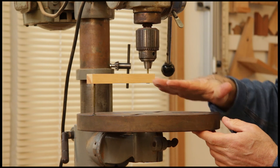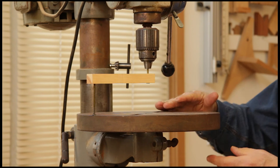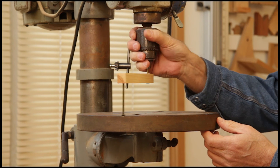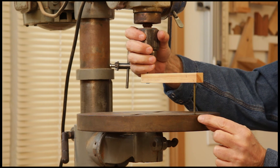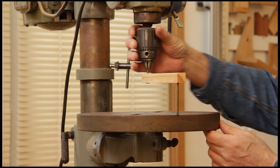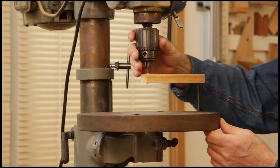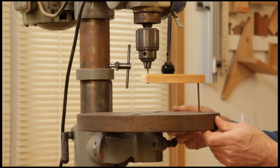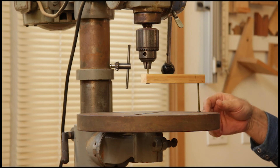That means this is perfectly square to the column this way. This drill press does not adjust fore and aft, but no matter — this is only about a sixty-fourth of an inch shy of touching the table, so we're in very accurate alignment here. If you're not, just loosen your table bolt and adjust the table until you get this.